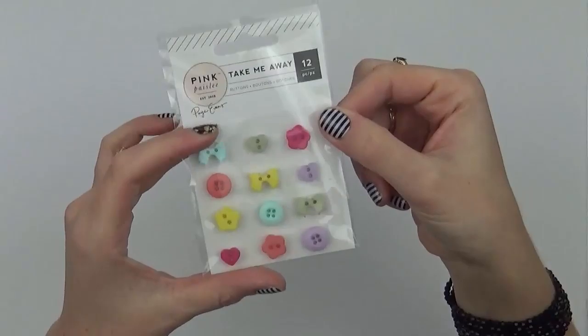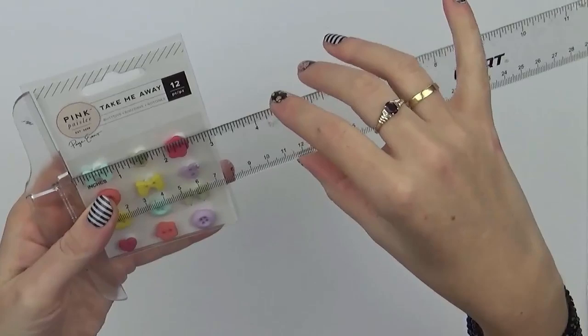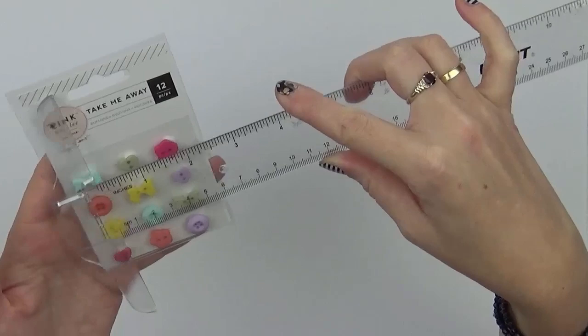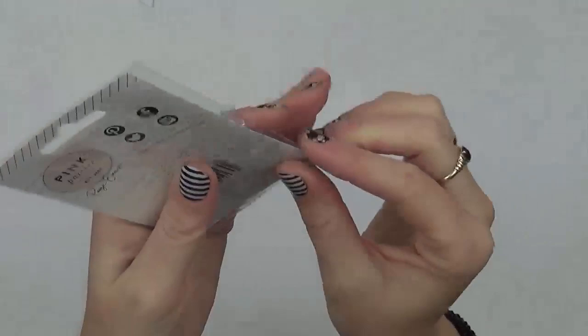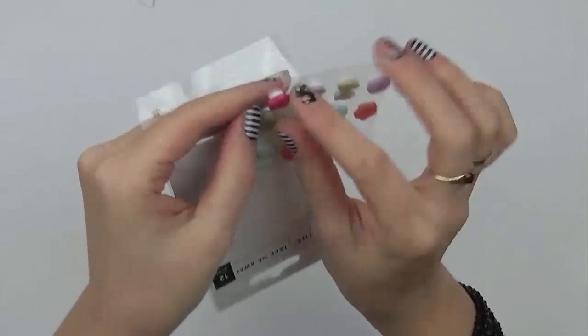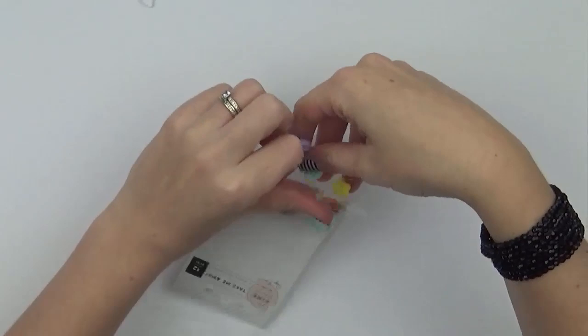We have some buttons and these are quite small. The sheet they're on is 3x3 inches, and the buttons themselves are about half an inch to a quarter of an inch wide — little bitty buttons. They're on a foam adhesive, but you could peel them away from the foam and adhere them with liquid adhesive.